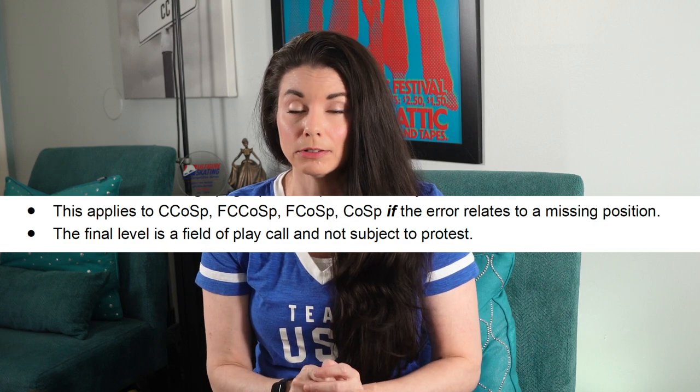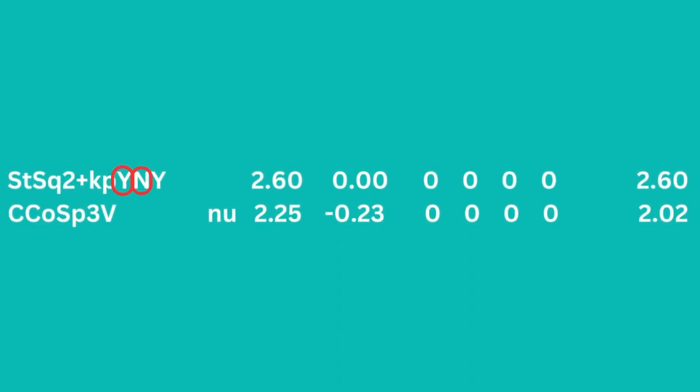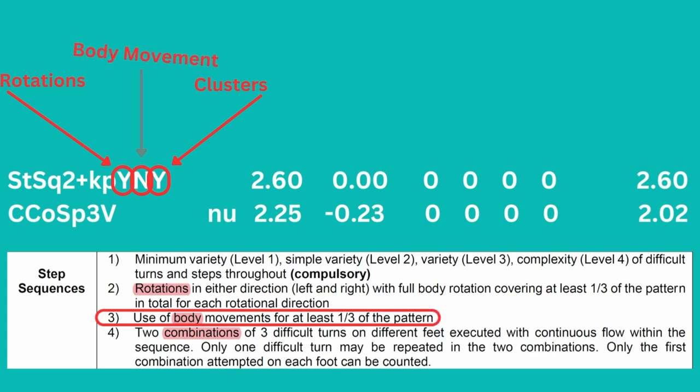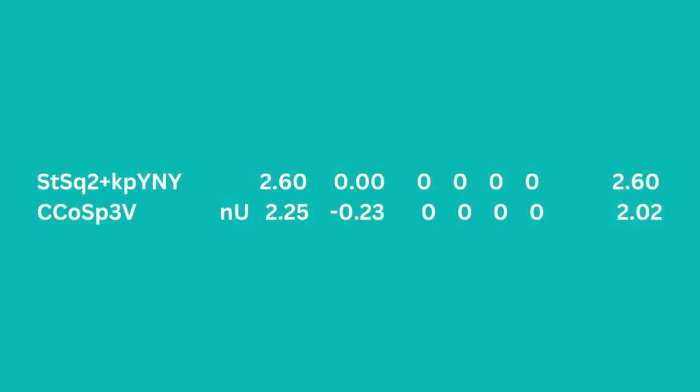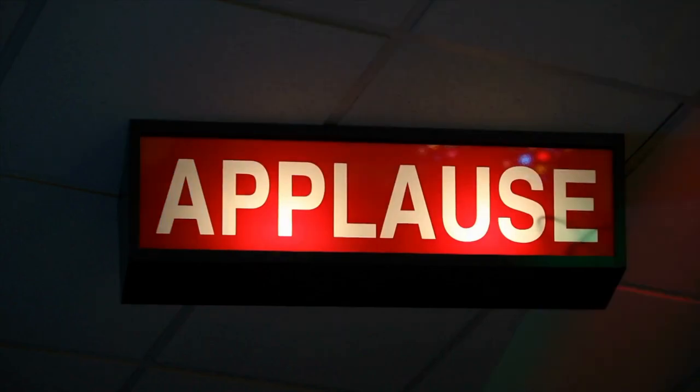Again, the final level is a field of play call and is not subject to protest. When you look at your protocol, you're going to see something like this. You can see that the step sequence level has key points — Y and Y. For the spin, we see CCOSP3V with a missing upright position. How many times have you gotten a V on a spin and wondered why? As a coach, when you come to us and ask us, all we're able to say is, 'You're probably too high on a sit spin, try to get lower next time.' That would just be an assumption on our part. Now we know exactly why. This is really amazing — it makes it crystal clear and transparent. I give U.S. Figure Skating and everyone that worked on this a round of applause to get this initiative and give us protocol feedback.